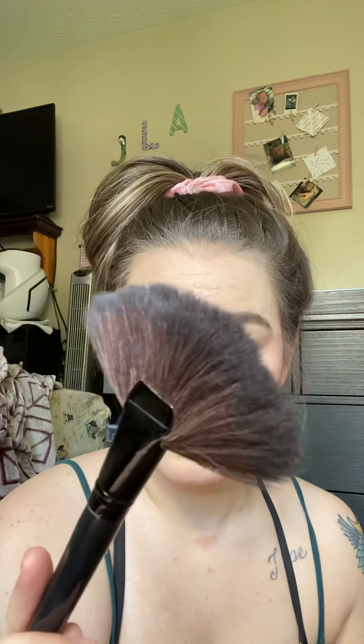I always sweep the extra product off my face. This fan brush is my day one — I've had this thing for like six years. It's had its numbered days. But always sweep off the extra product because it will end up on your face, and then you'll have all kinds of fun little brown dots — or if you have black eyebrows, little dark dots everywhere.